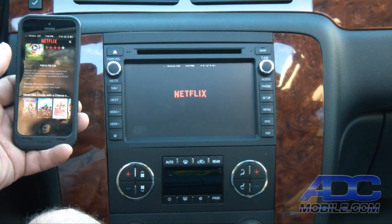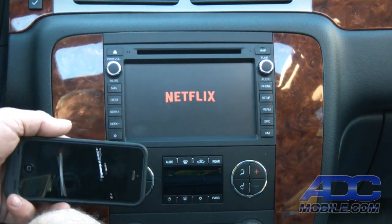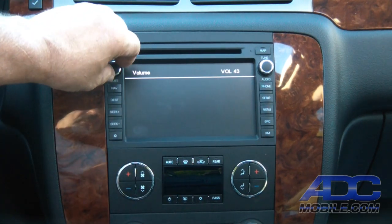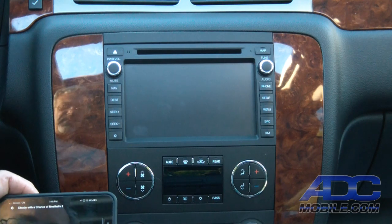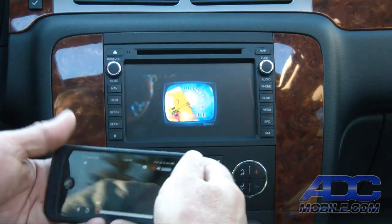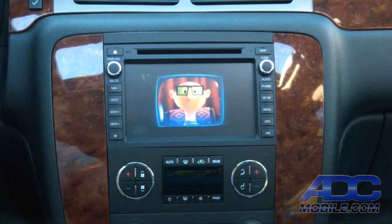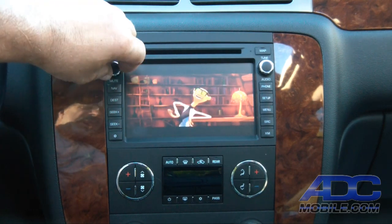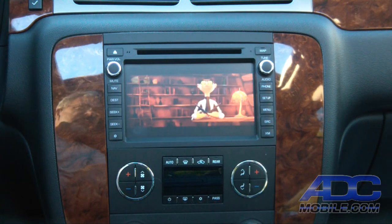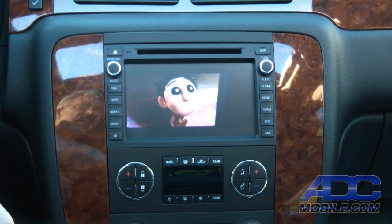Let's say we want to watch Netflix — we can go to Netflix and use our device for video playback, and it's perfect. This is Cloudy with a Chance of Meatballs 2. We let it load up and once we get service, we'll have beautiful playback. This can really serve as a very viable, very high quality option for onboard video and audio, and it absolutely serves as a completely new source.